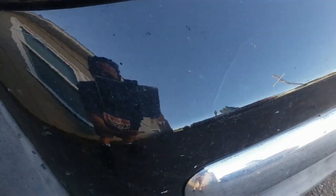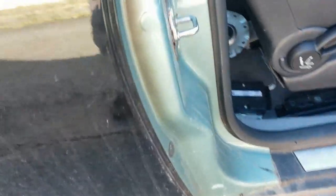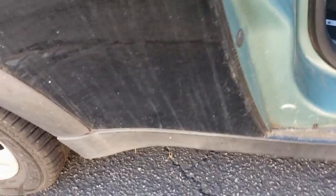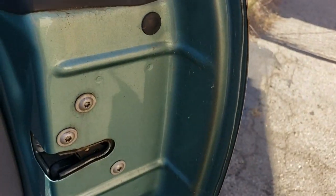Another run on the bumper, another run right there. Orange peel like crazy. And you can see the original color there — I love that color, so you guys let me know what you think.